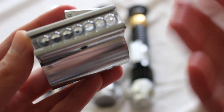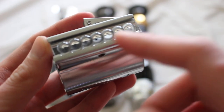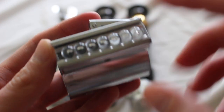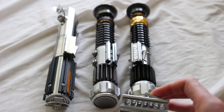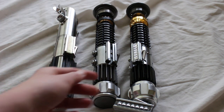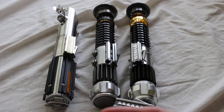But most of the other lightsabers — the original trilogy lightsabers anyway — use clamp cards in the activation box area instead of the bubble strip. Here's a little bit of a comparison: there's a clamp card over here on this Graflex-style lightsaber, and then here's the bubble strip on an Obi-Wan Kenobi-style lightsaber hilt.